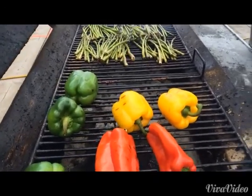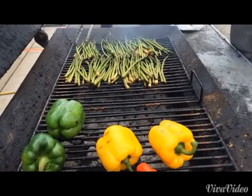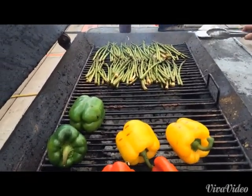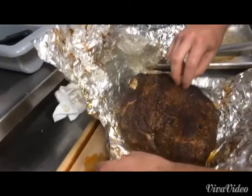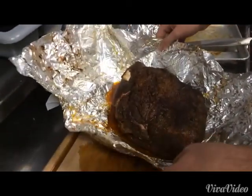Once this stuff gets done, pork's going back on here. We got some sweet potatoes going inside and all the juice on that kale salad again. That's right. Glad to see you, thank you.